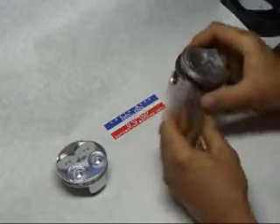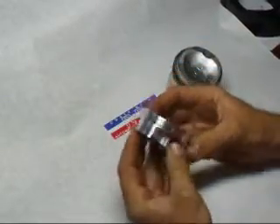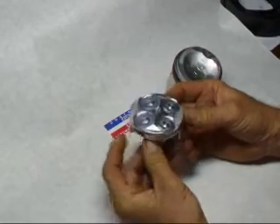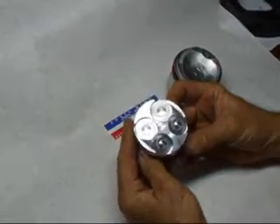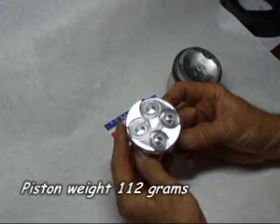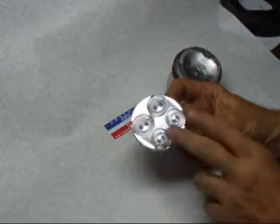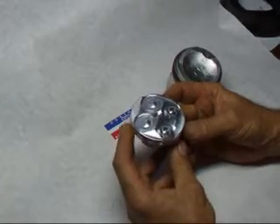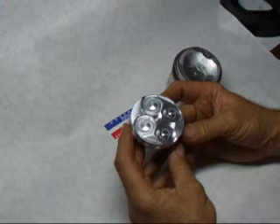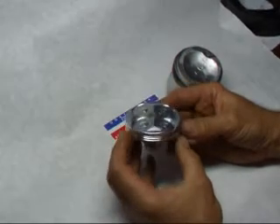However, moving up in technology and moving up in time, we're now going to be designing some pistons like this sample here. This is actually for a Yamaha R6 600cc motorcycle. You can see it has 4 valves per cylinder — 2 intakes and 2 exhaust. This is a little different configuration than what I'll be running on the Fiat when I design the piston, but I want to show you some of the advantages of this.